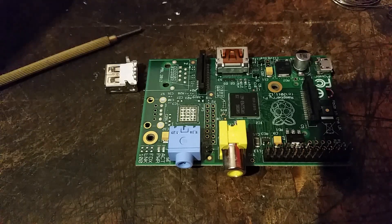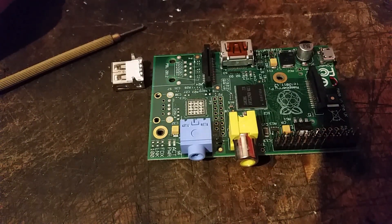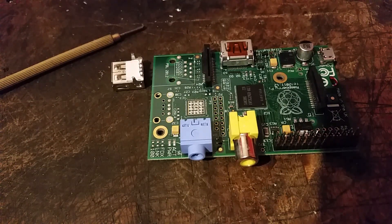I got this solder sucking device because when I saw it on eBay for £20 I thought I need something to repair my arcade machine boards and this might just do the job. So far it's been really good.